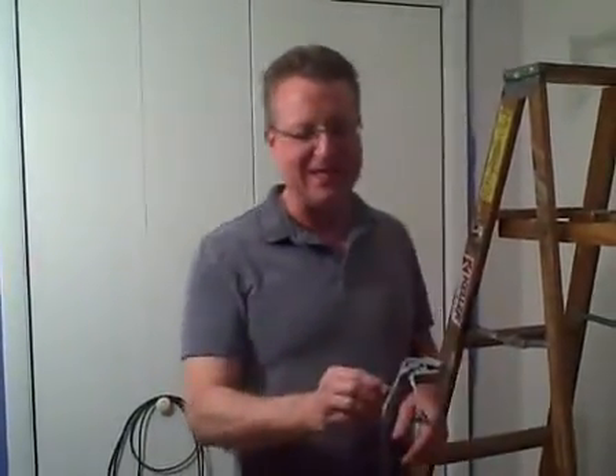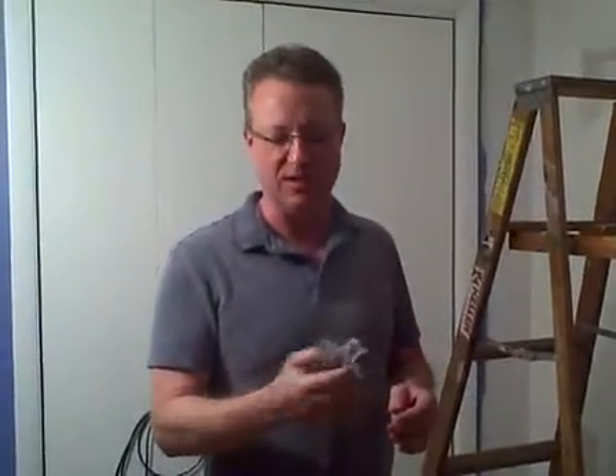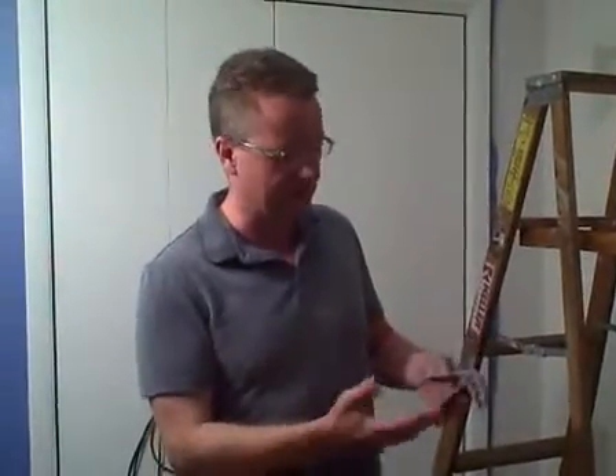I want to share a couple tools you can use if you're doing a lot of painting jobs. This is by Galex G. You can find this at your local hardware store, and if they don't have it, they can order it for you. I've had a couple of these over the years and it's just a handy little tool. What I like about it is it has a staggered grip so that you can clamp it onto a lot of different surfaces.